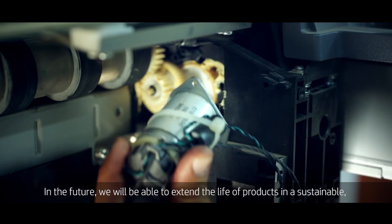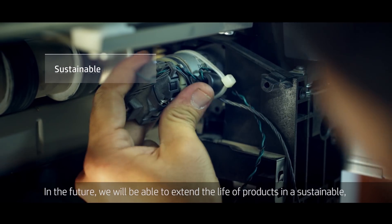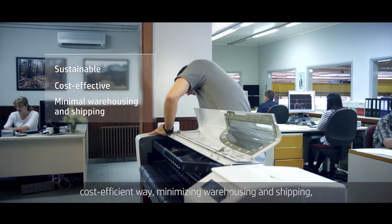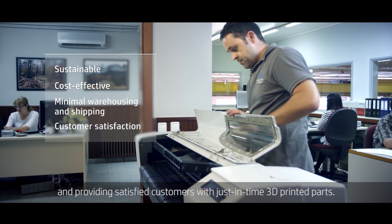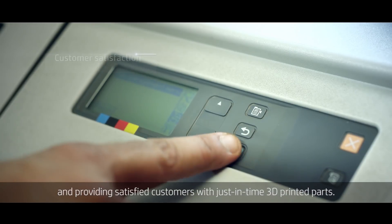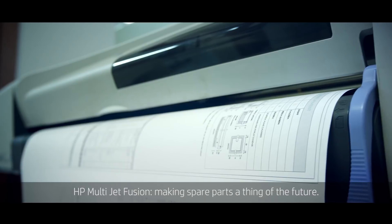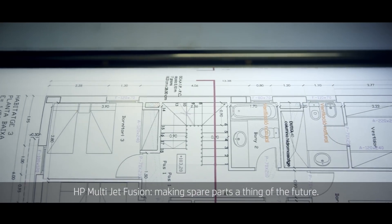In the future, we will be able to extend the life of products in a sustainable, cost-efficient way, minimizing warehousing and shipping, and providing satisfied customers with just-in-time 3D printed parts. HP MultiJet Fusion — making spare parts a thing of the future.